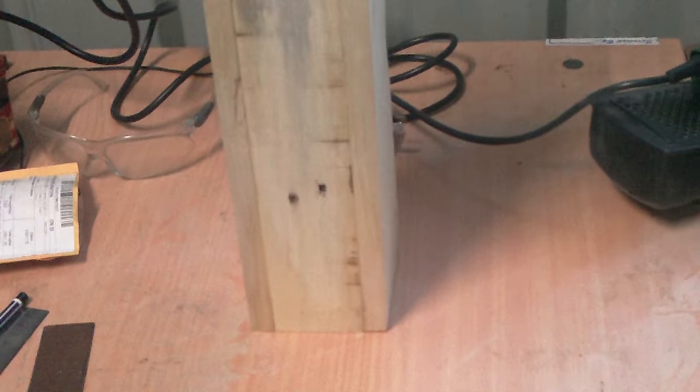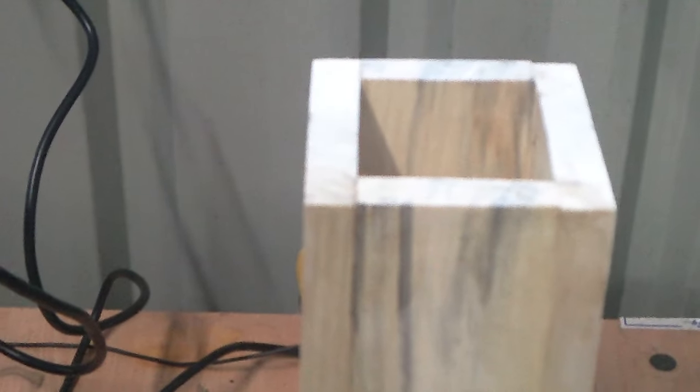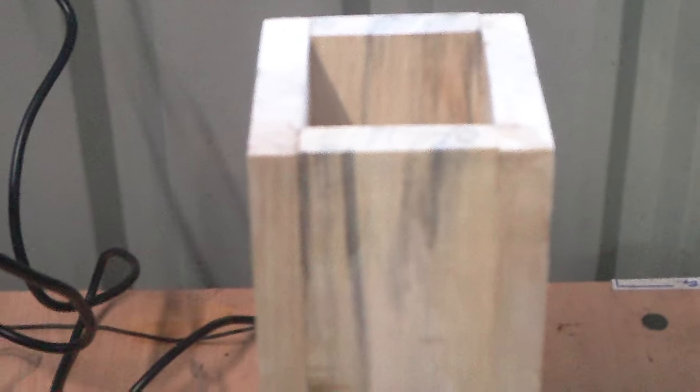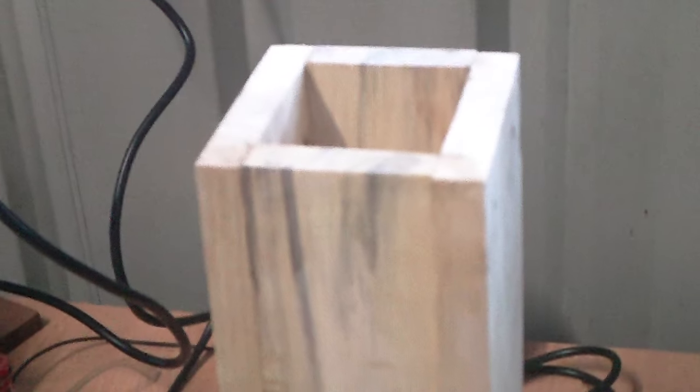I just finished work. I came in here and took the clamps off the box and the glue-up went fairly good considering the wood wasn't the best to work with, but more clamps made it a little bit less easy.